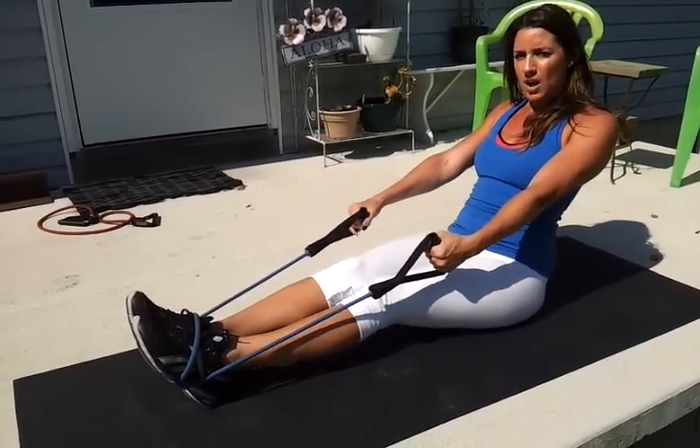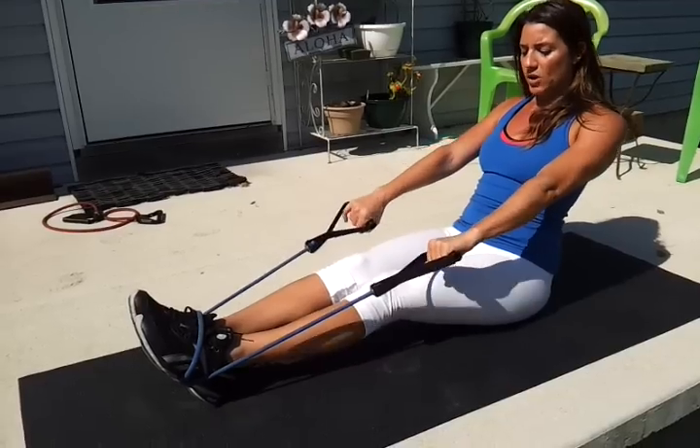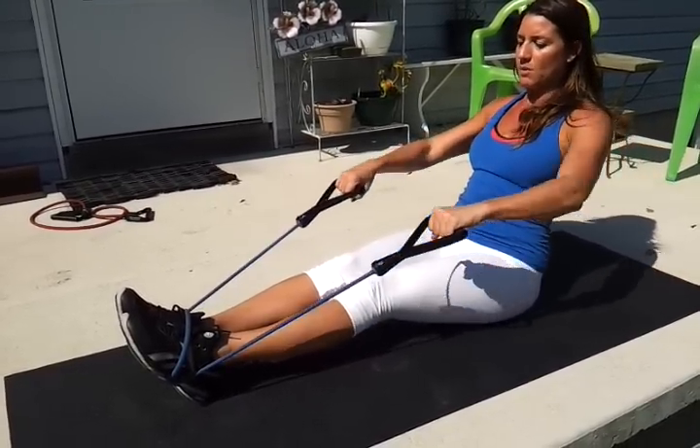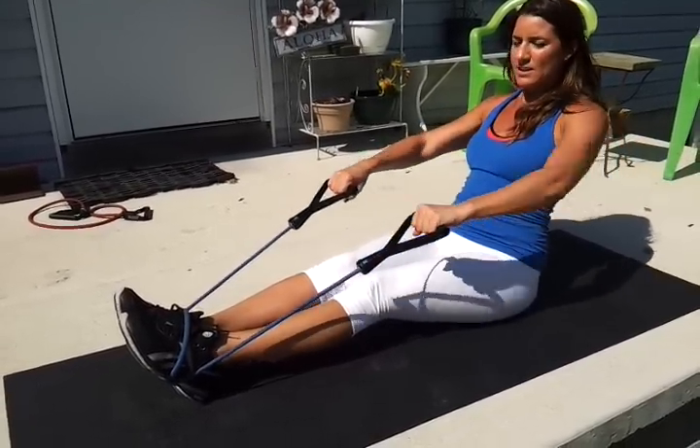Another way you can change it up is to change the grip — bring your palms forward facing and squeeze all the way back. This hits the top of the back.